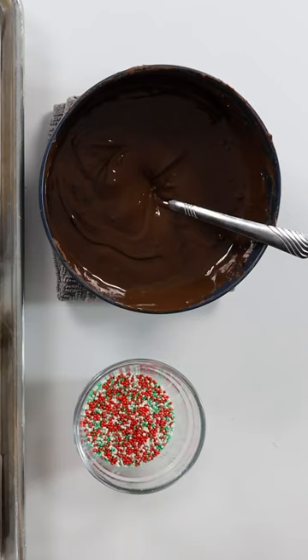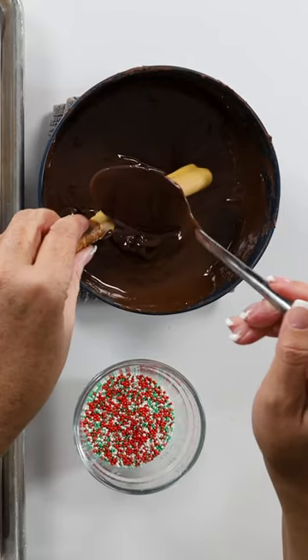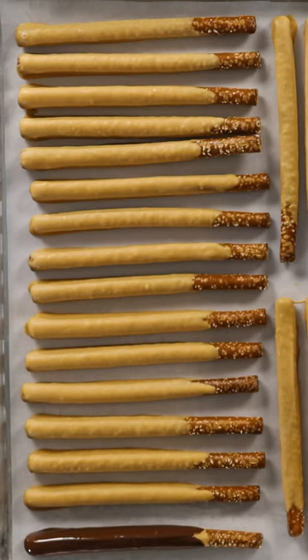Now we can coat in the chocolate, and we're just going to do it the same way. And then we even have some fun sprinkles that we can add on top.